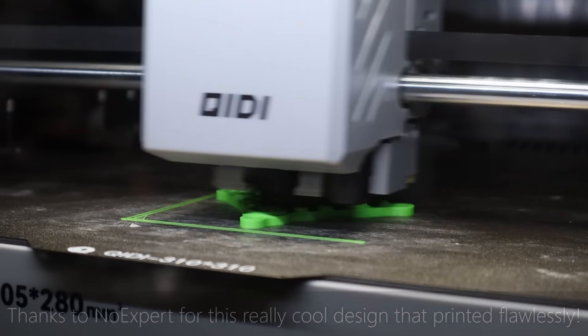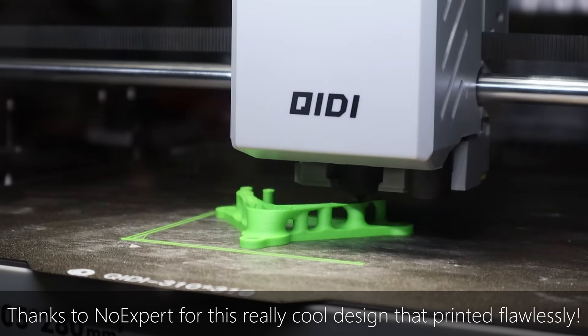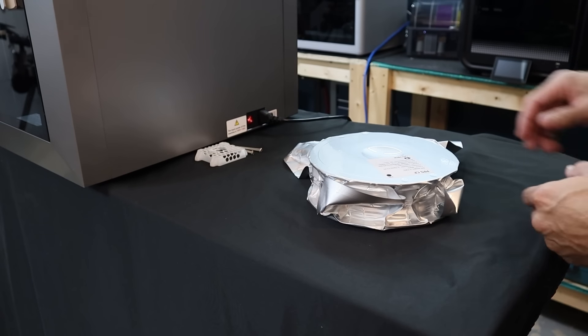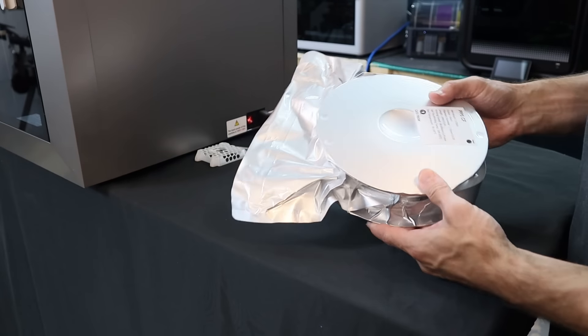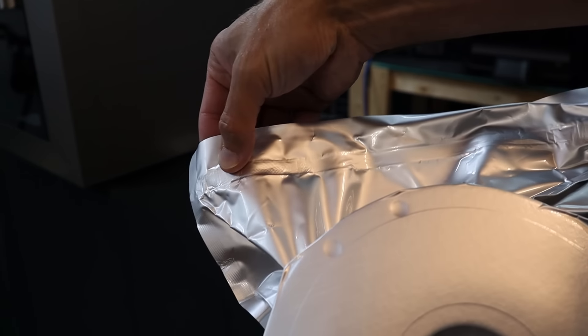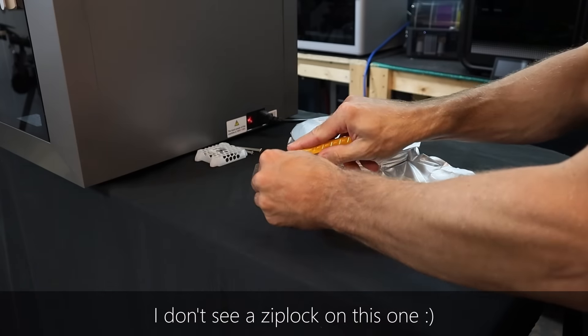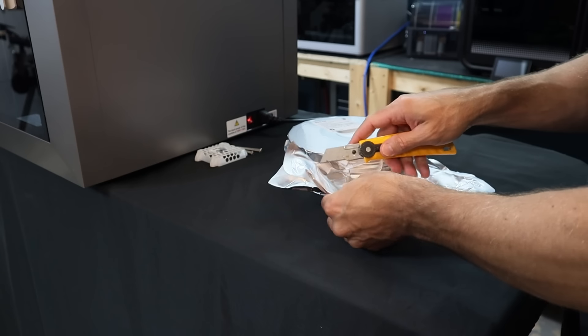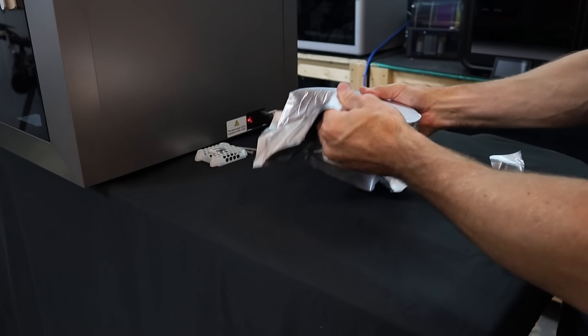I printed a lot of parts on this printer already using ABS glass fiber for our 3D printer duck showdown, which is starting next week. But ABS is still a pretty low-temperature material compared to some other engineering plastics, so I wanted to kick it up a notch by printing some PPS carbon fiber. This filament is not only resistant to far higher temperatures, but it is also flame retardant and has a high chemical resistance. It prints with a nozzle temperature in the range of 300 to 370 degrees Celsius, so I'm going to try it at 350 and heat the chamber to 55 as well.